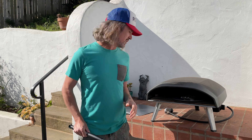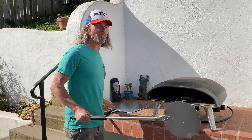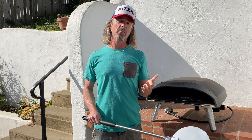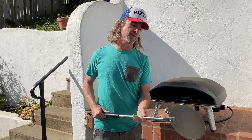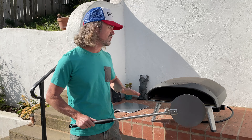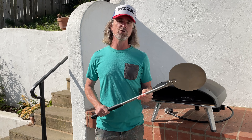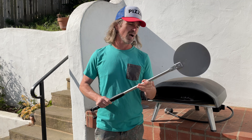Why do you need a turning peel? Your loading peel could definitely be used to turn your pizzas as well, but a turning peel will give you a better bake. When you're using a turning peel your pizza stays completely in the oven and stays in better contact with the baking surface because it has a smaller head. You'll get a better bake, and you can also use it to get better browning on your crust. It's one of the most valuable tools in the pizza maker's toolkit.